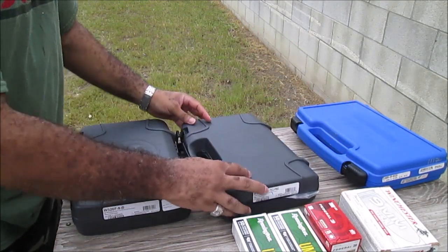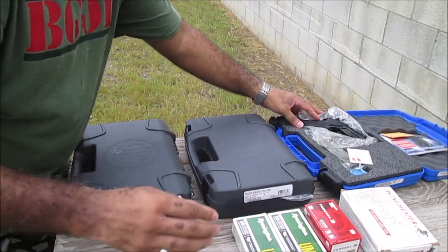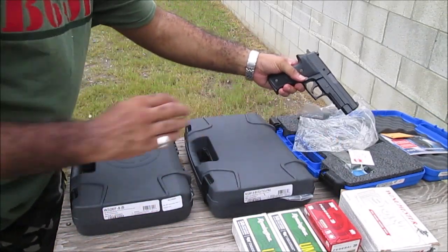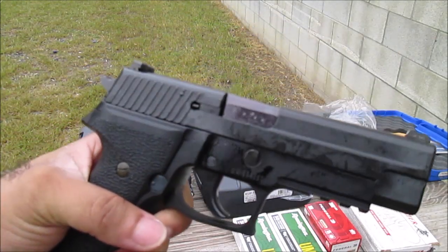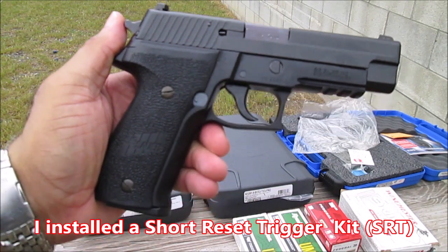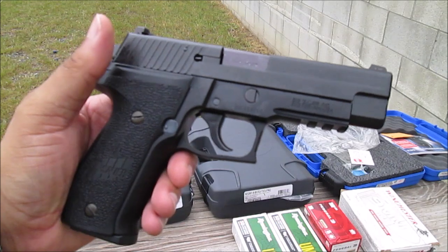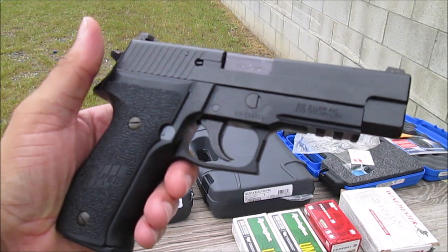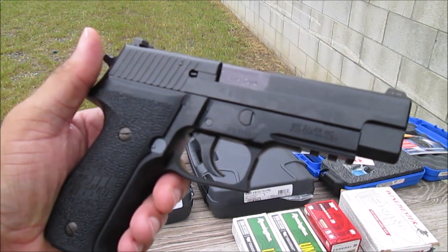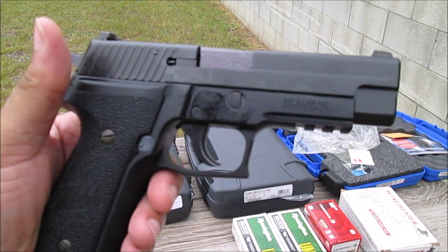And last but definitely not least is the one that I have been wanting for quite some time — the SIG P226. I've been wanting to get my hands on one of these for at least over a year now. I shot one at the gun range; one of my homegirls had rented one, me and the missus both shot it, and we fell in love with how smooth it shot. I'm definitely looking forward to shooting this one today.